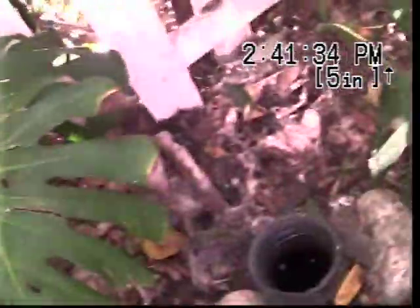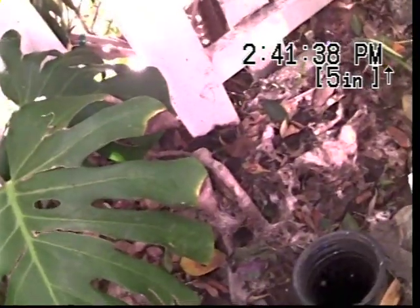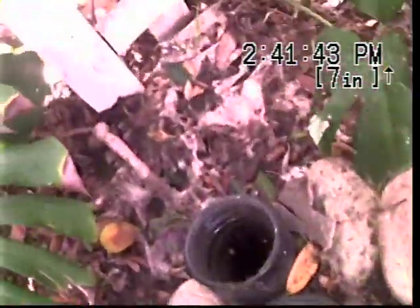We're at 2285 Dwayne Street, Los Angeles, California 90039. I'm going to take a look at the main line. It's a three-inch ground level clean-out located in the front yard. We have not jetted the line yet — take a look at it.